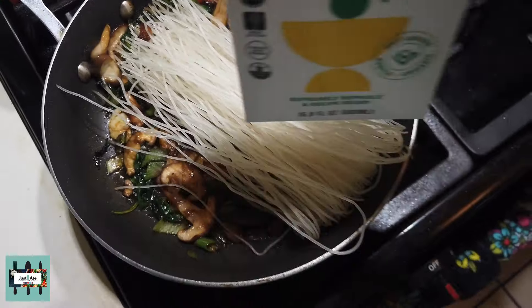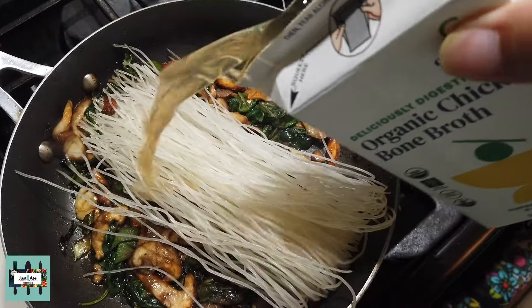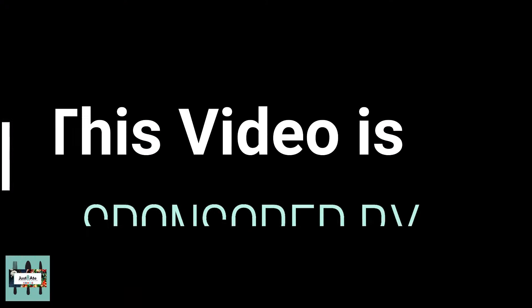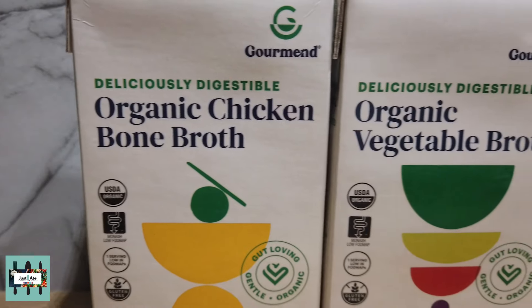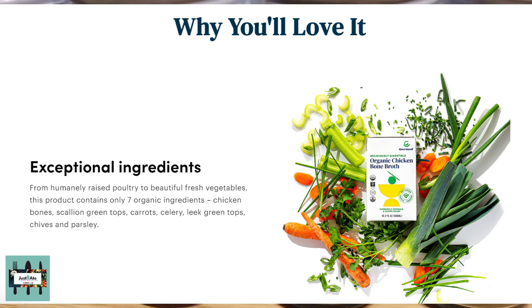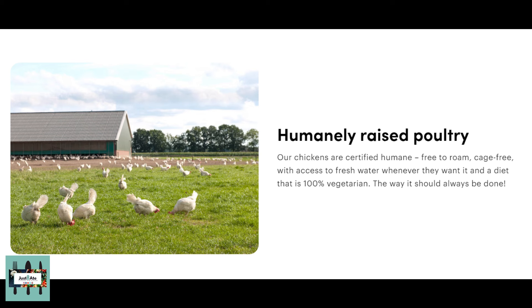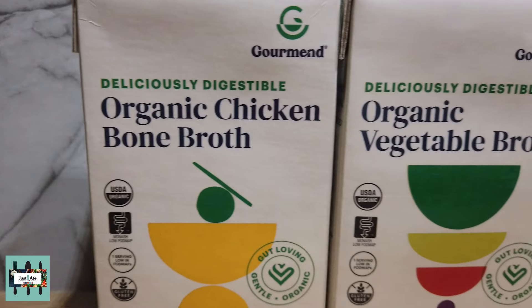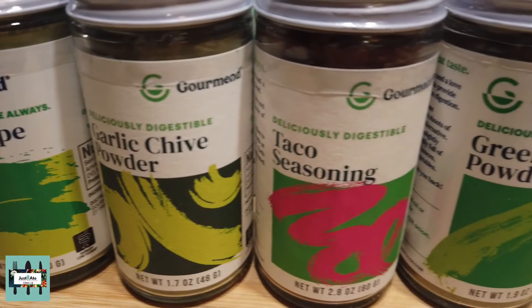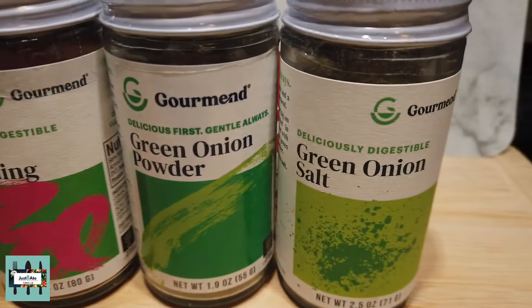After you're placing the noodles, it's the perfect time to put in your organic chicken bone broth by Gourmand. Did you know that Gourmand organic bone broth is made with exceptional ingredients — low sodium and gluten-free? Gourmand's organic chicken bone broth is from certified humanely raised poultry, also known as happy chickens, that are free to roam cage-free with access to fresh water whenever they want it and a diet that is 100% vegetarian.